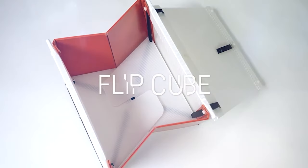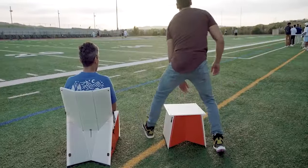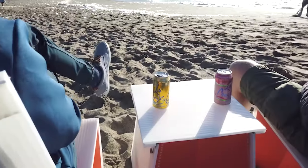First, the Flipkube. This might be the most versatile piece of outdoor gear ever. Use it as a tote, or a stool, or a footrest, or an end table.